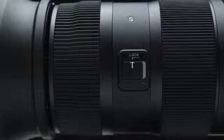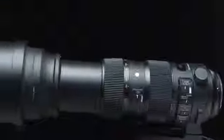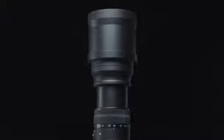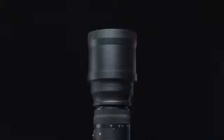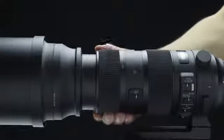Zoom lock switch. The new zoom lock switch lets you lock on to a desired focal length for highly stable shooting, even when the lens is positioned upward or downward. The lock disengages if the lens receives a shock to protect the switch. A firm twist automatically disengages the lock.